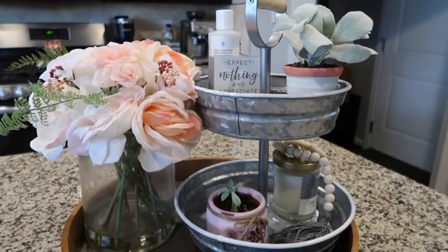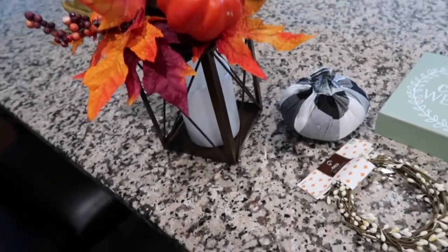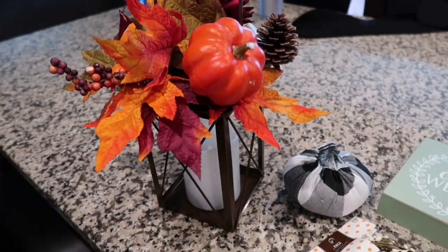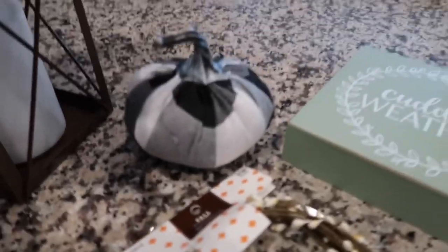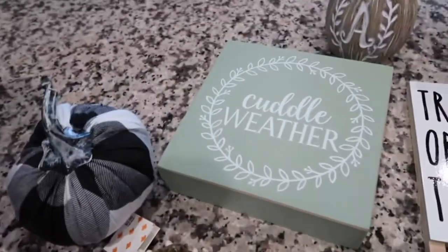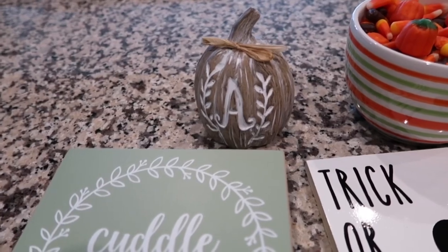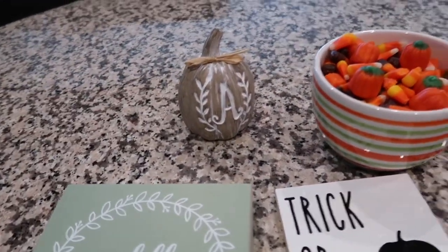I wanted to show you the new pieces and things I've collected over the years. I have this lantern my sister-in-law got me — I believe it was from CVS a few years back — so I always use that in place of my flower arrangement. I have this little buffalo plaid pumpkin from Target last year, this little garland I picked up at Hobby Lobby this year, this cuddle weather sign also from Hobby Lobby this year, and this little 'A' pumpkin from the dollar store. It's so cute — it's pretty heavy, like some type of ceramic, so I thought that was a really nice find.